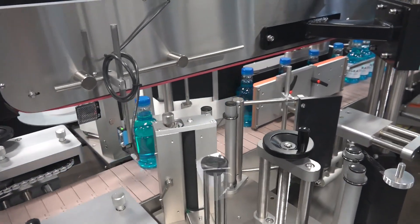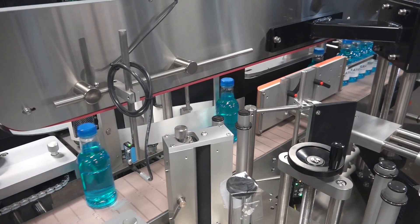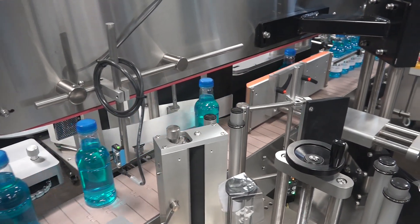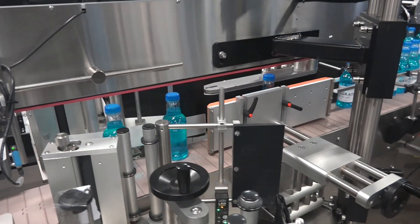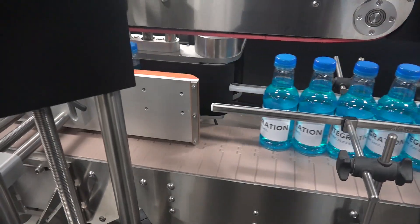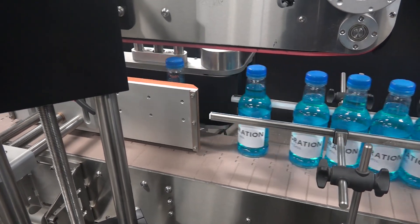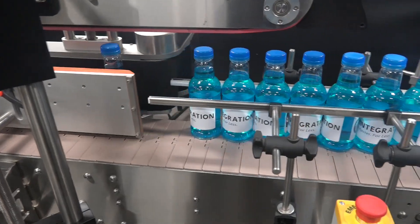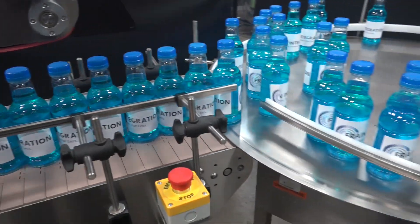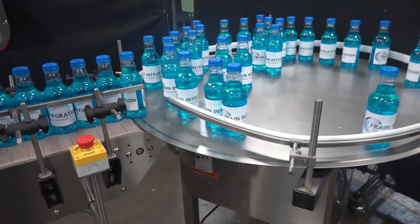The bottles then transfer into a pressure-sensitive wraparound labeler. The filled bottles are then collected on an accumulation table.